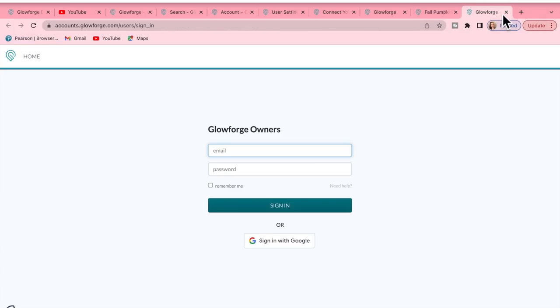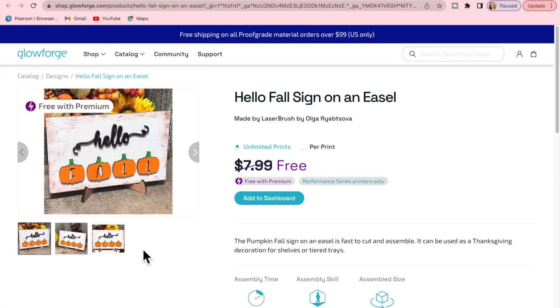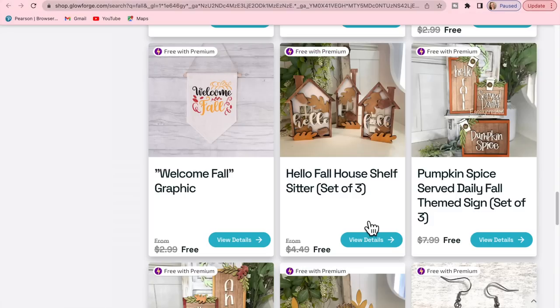We are going to get into our first project in this video, and the amount of projects that come free in the Glowforge app is absolutely amazing. They have something literally for every occasion, every holiday, every season. I am extremely impressed with all of the designs inside of the Glowforge app.